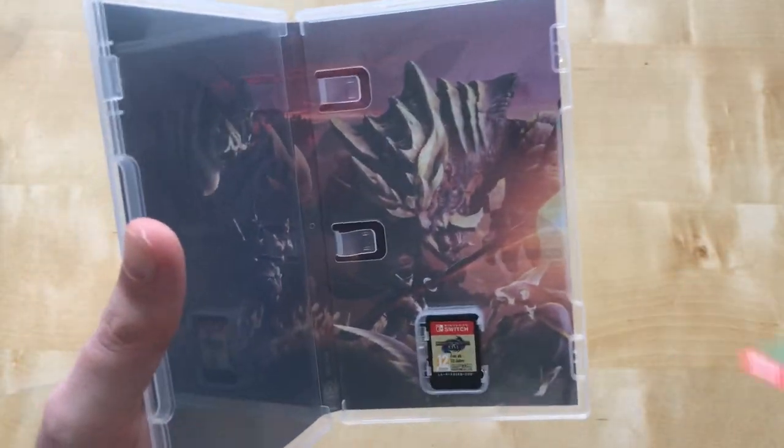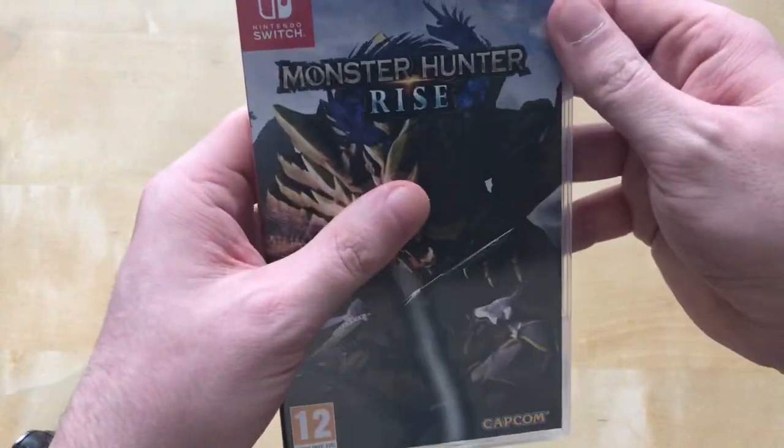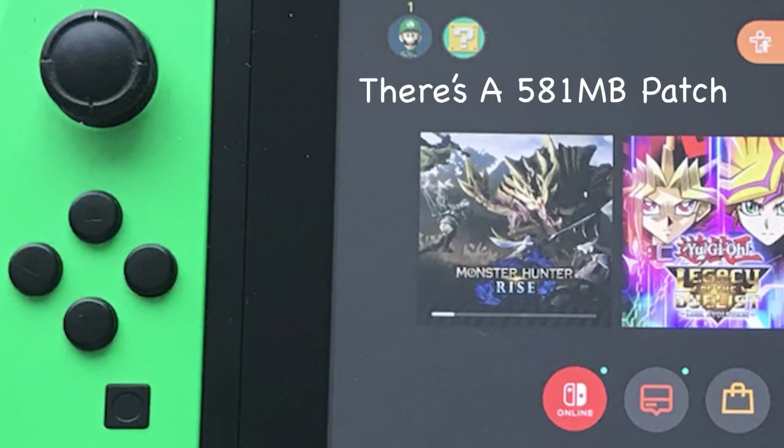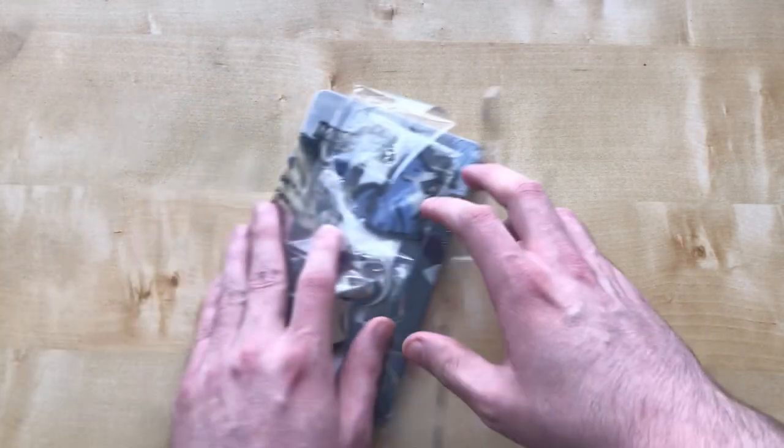And here is the game cartridge itself. I'm not sure how many megabytes the DLC is, and who knows if there's a day-one patch coming out — we'll have to see. Anyway, let's move on to the extra goodies.